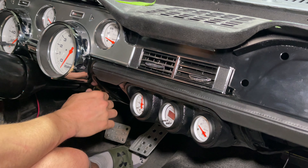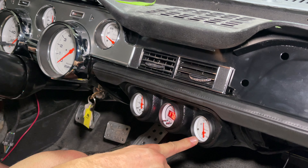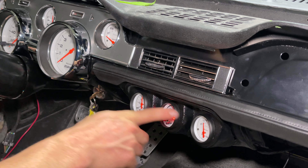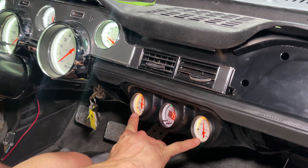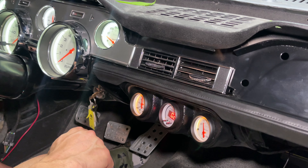Now when we turn on the key our voltmeter comes on. All of our gauges are working, none of the lights are on, and when I turn the lights on these two light up. I would like to swap those bulbs out for an LED that matches these, but I can knock that out another time — no big deal.